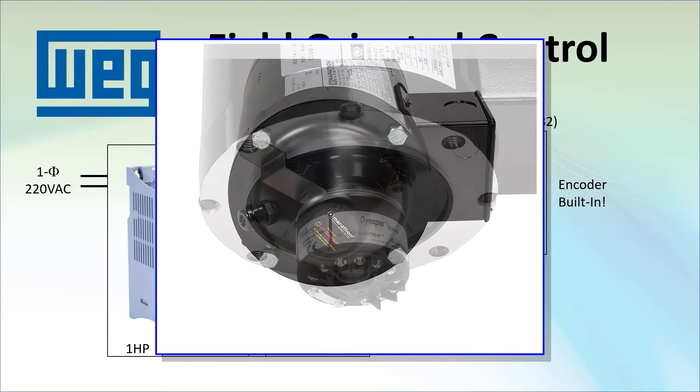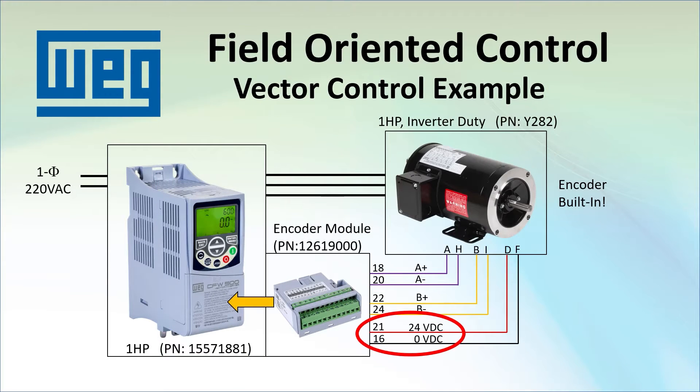This is what the motor's built-in encoder looks like. Notice that we are using the encoder module's supply to power the encoder – there is no need for an extra supply. It is limited to 150 milliamps and that is shared with all the other I/Os on the module. This encoder uses 100 milliamps max, so make sure your encoder plus any I/Os you are using don't exceed the 150 milliamps.